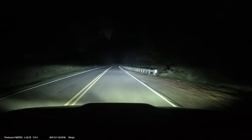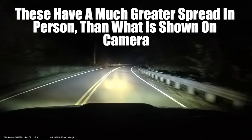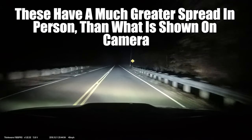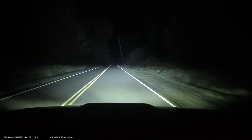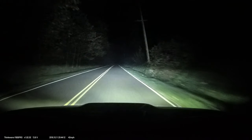These are my tinted yellow fog lights — these are my stock fog lights, just tinted, no aftermarket ones. Then that's my amber driving light.